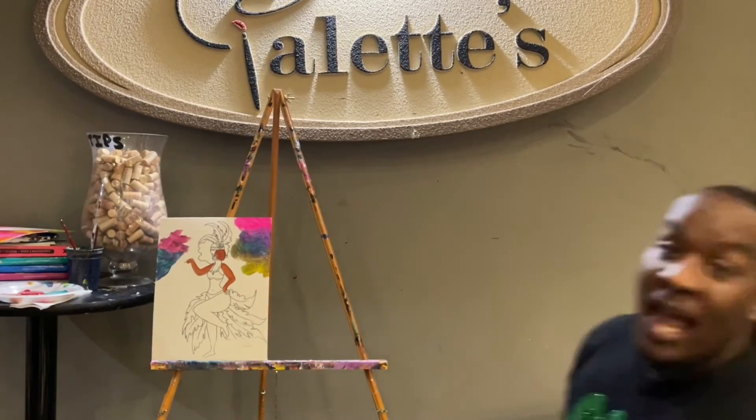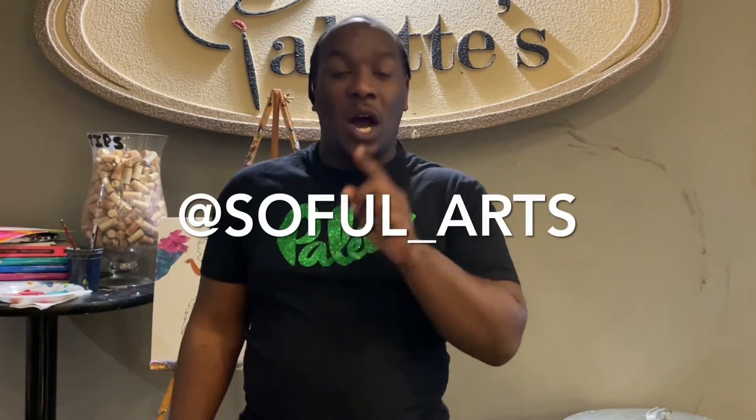If your painting doesn't look like this, well hey — at least we had fun, and you can say it's still an original! We want to thank you so much for choosing Palettes to do your event this evening. Check us out at www.palettasfayetteville.com for your next event. Don't forget to follow me — Nardo Franklin — at SoFul Arts, that's S-O-F-U-L underscore arts, on Instagram, and Nardo Franklin on Facebook. You can also find me at www.sofulartsgallery.com. Hope to see you all again!